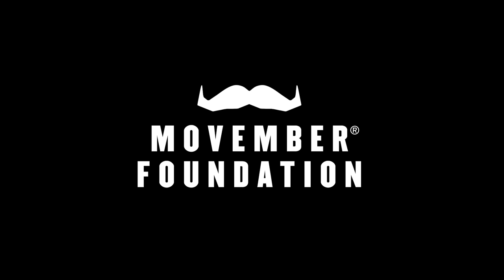First of all, just to address the pitiful mustache on my face — it is Movember and I'm growing a mo to save a bro. If you would like to donate, there's a link at the top of the description. I'd highly appreciate you supporting a good cause.